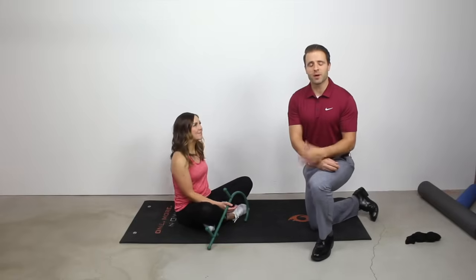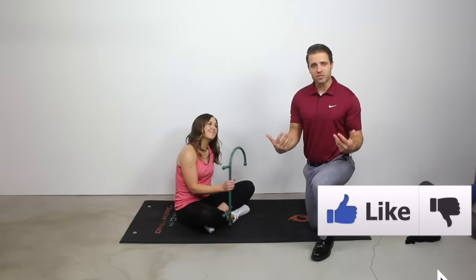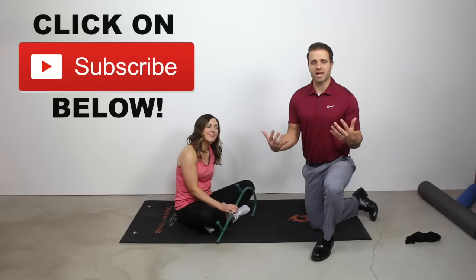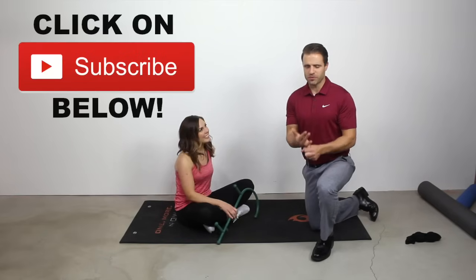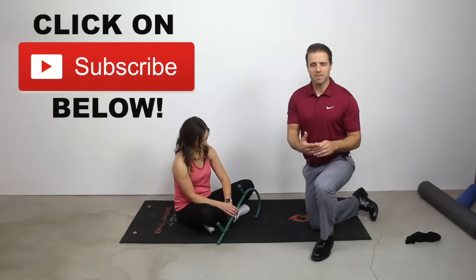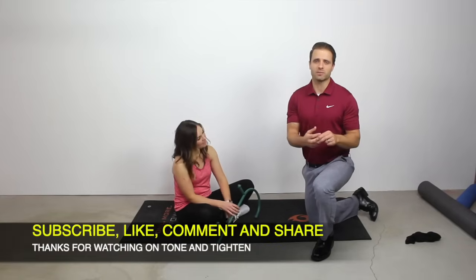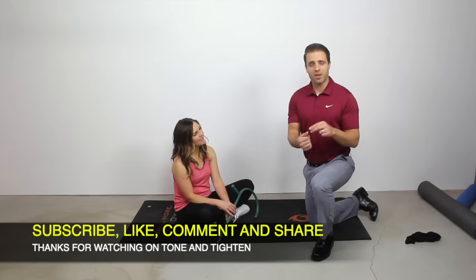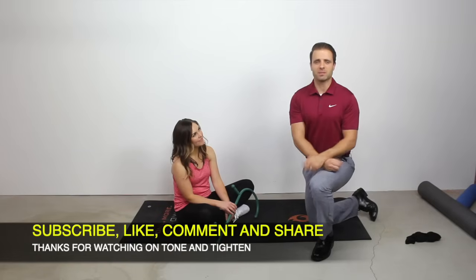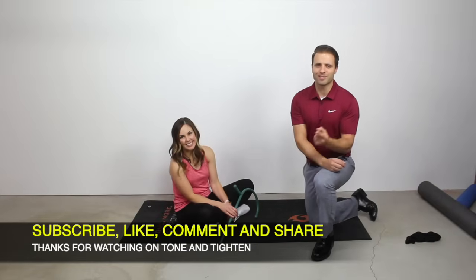I hope you found this video beneficial and helpful. If you did, do me a favor and hit that thumbs up button below. Thank you so much for those likes in advance. If you haven't done so already, it's a great chance to subscribe to Tone and Tighten. I try to share a lot of great physical therapy tips, some rehab tips, and answer your questions. I hope you subscribe to this channel. If you have any questions or comments, please feel free to leave them below and I'll get to them as soon as I can. Until next time, we'll see you right back here on Tone and Tighten.